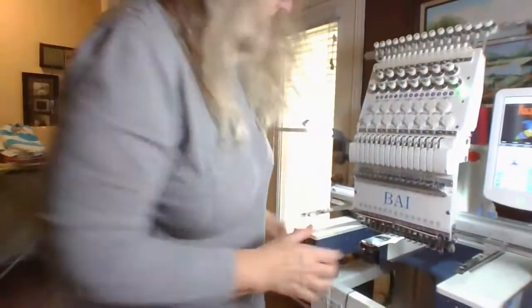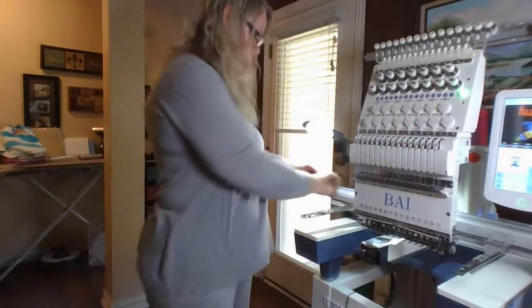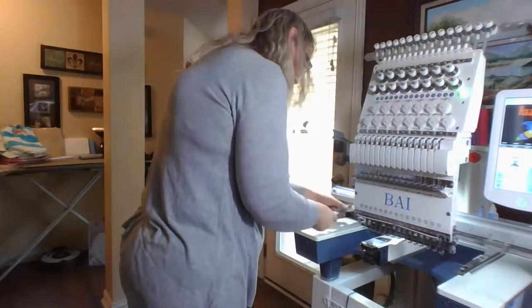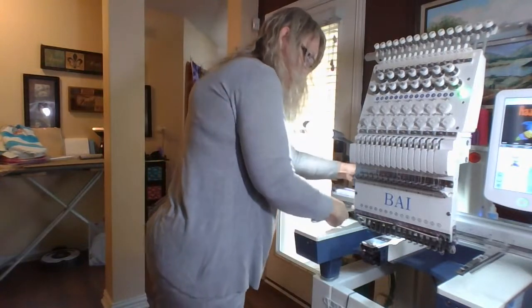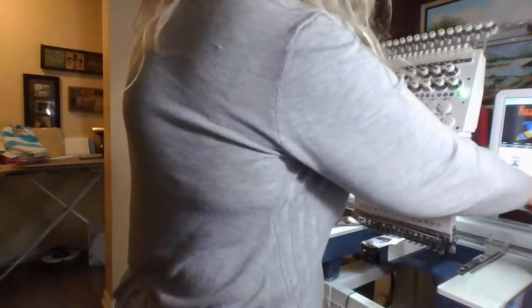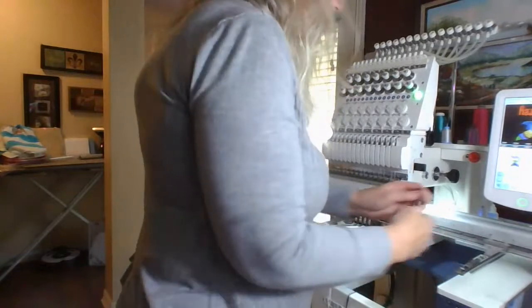Now that one is done, I've got to take off the arm here. I'm going to move this just a little bit - I can hit six and it'll move it over so it's out of the way while I'm working back here.